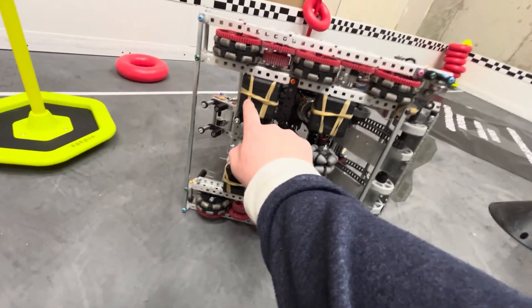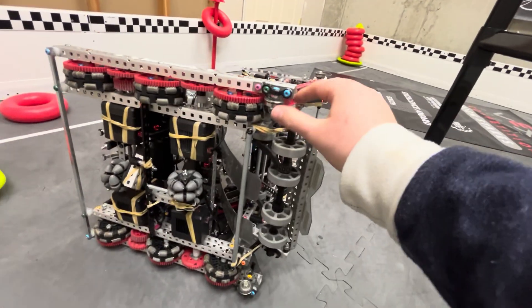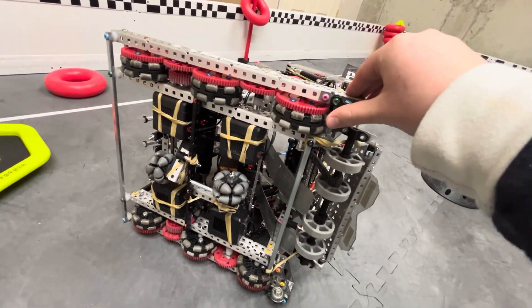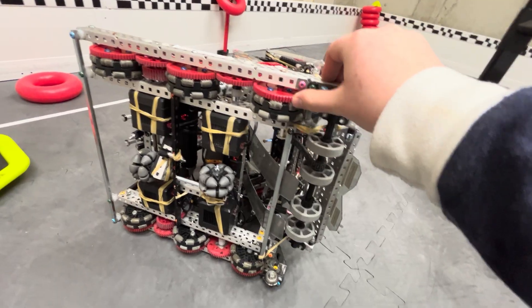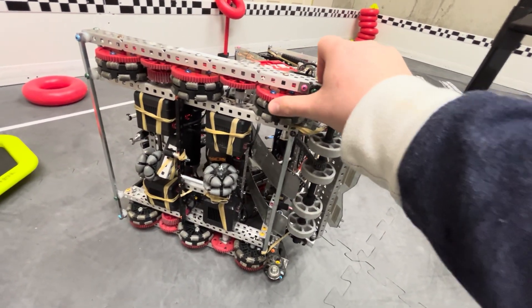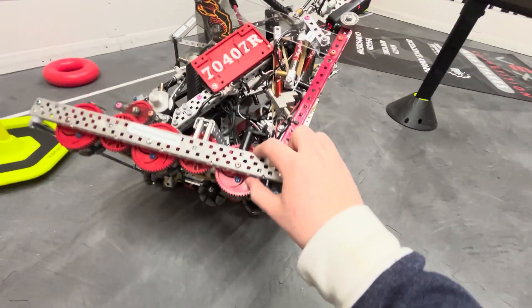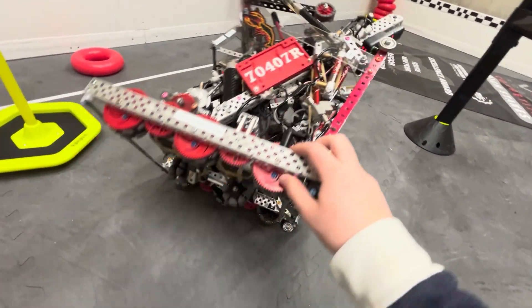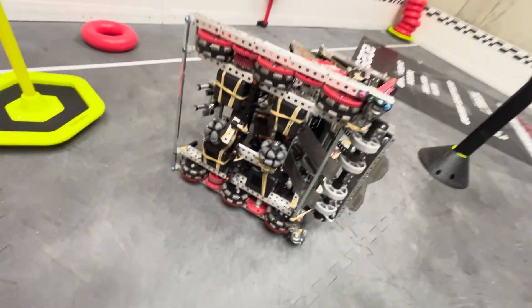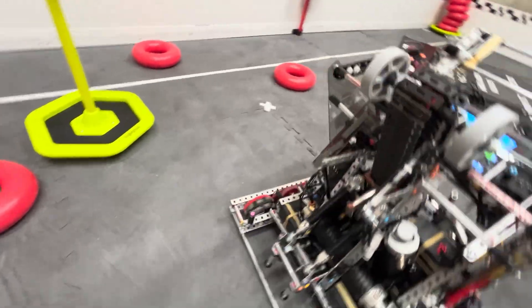We had two more motors double-stacked at the back of the robot, and then we had these ball bearings which helped us with anti-tipping. Our robot is very front-heavy, so these helped us not tip forward while driving. Those were really useful.